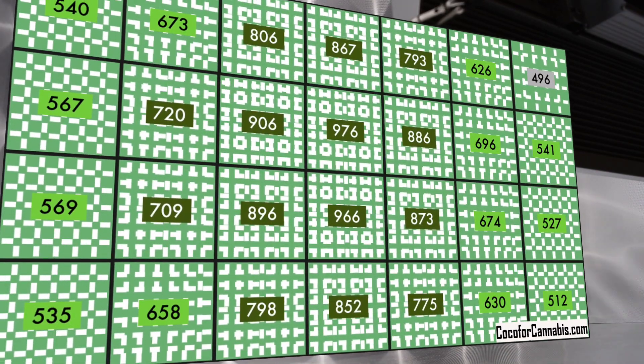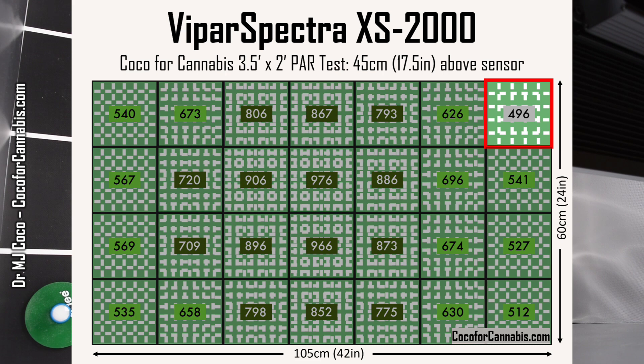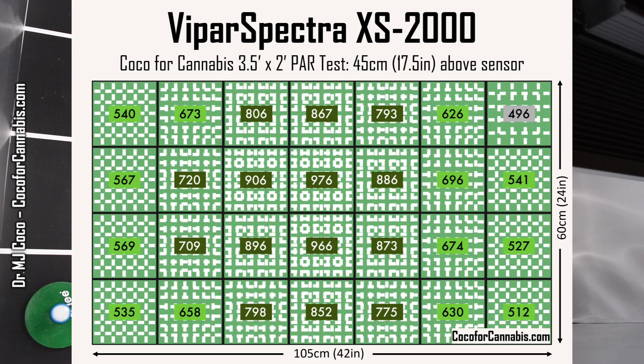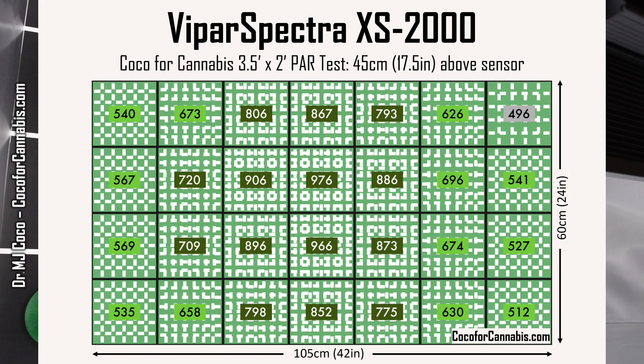This is what we're looking for. There is great density in the middle and out to each end. There's just one corner below 500 micromoles per square meter, but otherwise the entire canopy is in the prime photosynthetic range. This is a much better result than we got in the 4 by 2 PAR test. As we discussed, this is just a little too much space for full density. With a 4 foot long space, the XS2000 left both ends well below 500 micromoles per square meter. But cutting only 3 inches off each end gives the XS2000 a space it can cover well.